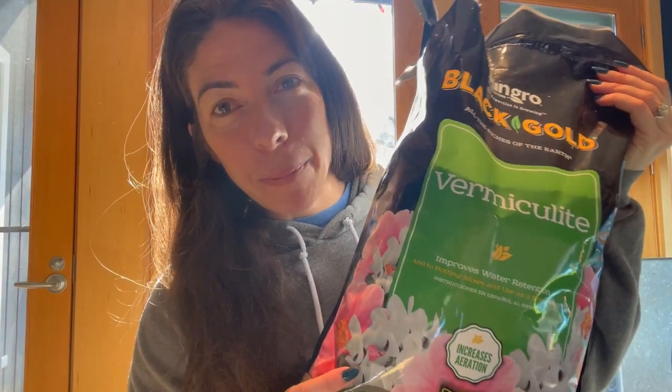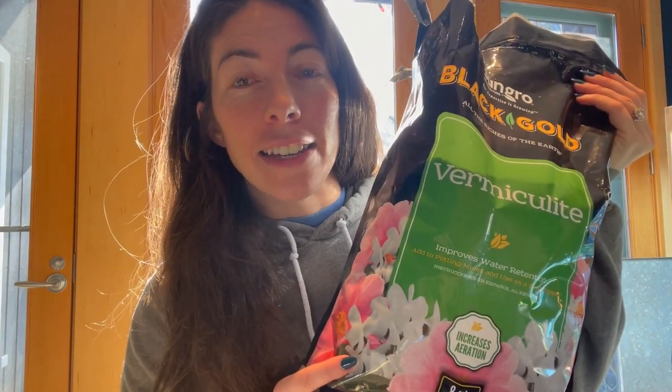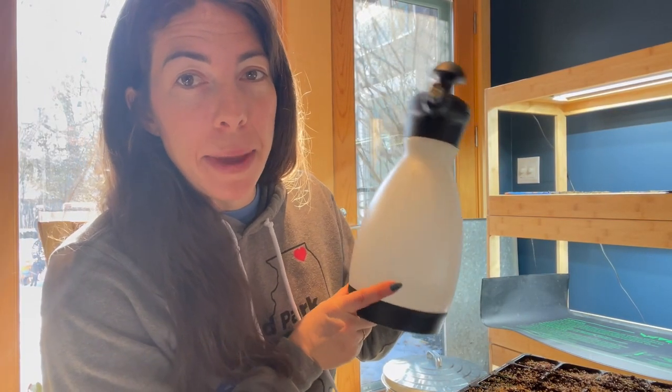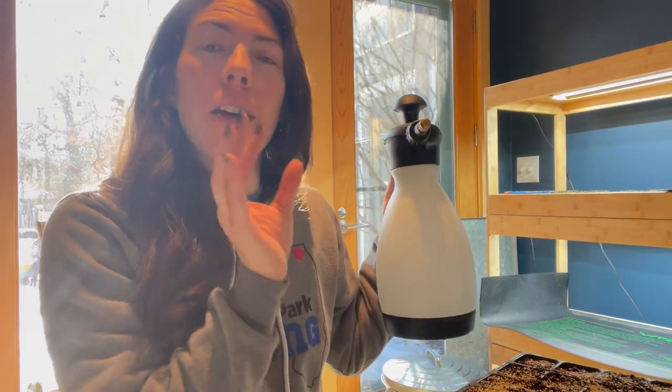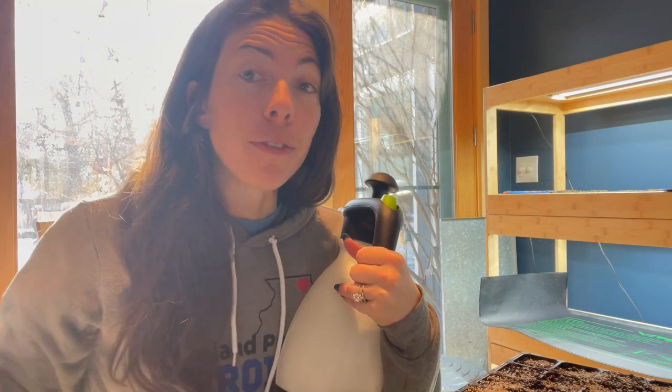I'll come back in and thin after they have germinated. Now I'll put a light layer of vermiculite on them, which helps with moisture control — just a fine layer, not too much. Then they will sit on a heat mat for about 7 to 12 days at 65 to 75 degrees. I'm just going to lightly mist them in, not too much because they're such small seeds — I don't want them to get displaced, just a very light misting on top. When I come in to water these daily, it'll be from the bottom — I'll put water into the bottom of the tray and water them that way, not on top.